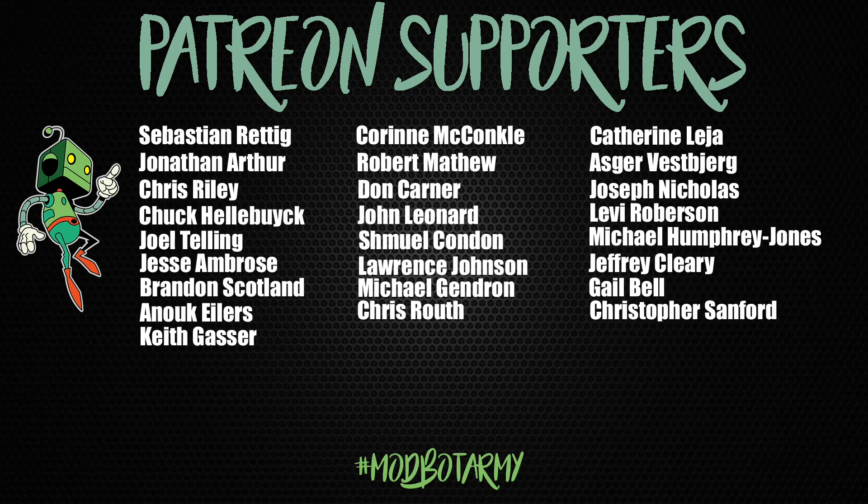Don't forget to like and subscribe — we make a video every single week so there's always fresh content coming your way. If you want to support the channel further, links to my Patreon are in the description below with some really awesome rewards. Huge thank you to all my existing Patreon supporters. This has been Daniel from ModBot, and I look forward to seeing you guys in the next video. Peace, guys!